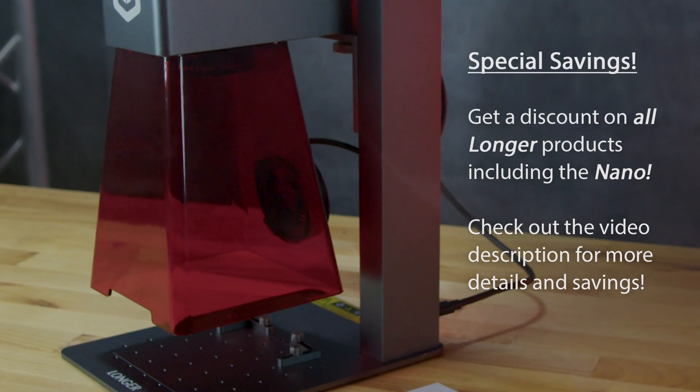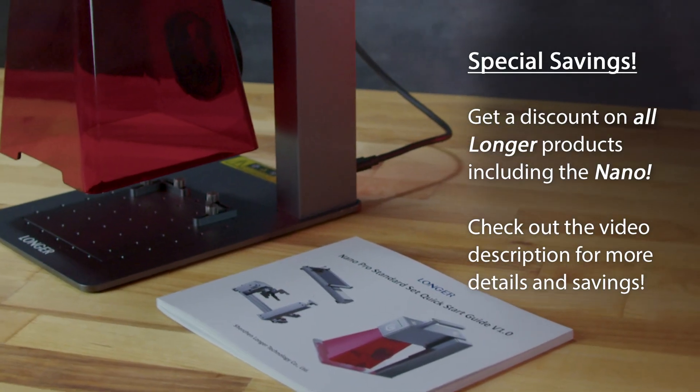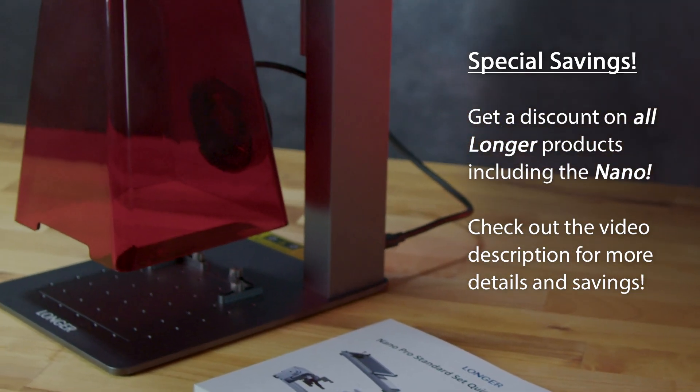This video is sponsored by Longer. Interested in picking up your own portable laser engraver at a discount? Check out the video description for more details. Enjoy the video!